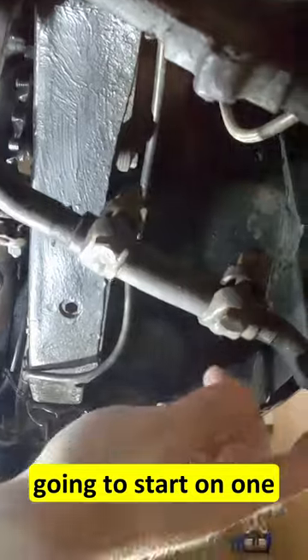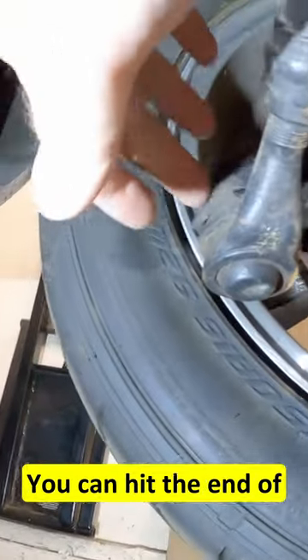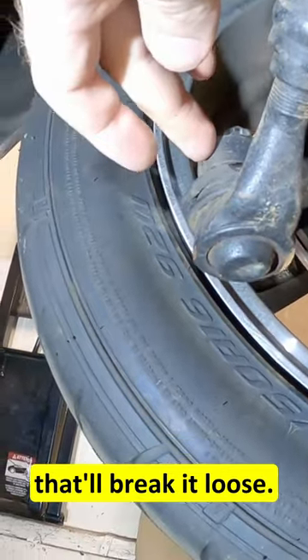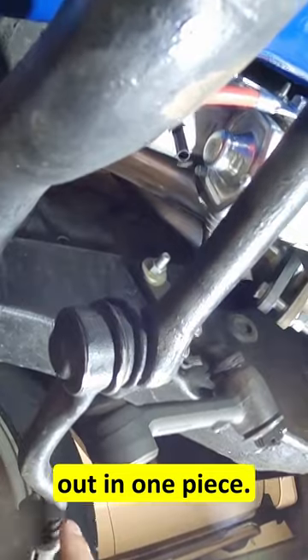What we're going to want to do is start on one end, take the cotter pin out, take the castle nut and get it loose. You can hit the end of this with a hammer and sometimes that'll break it loose — sometimes you have to get a pickle fork in there. Then we're going to want to break it free from the idler arm: same thing, cotter pin, get the nut loose, and we're going to pull this whole steering linkage out in one piece.